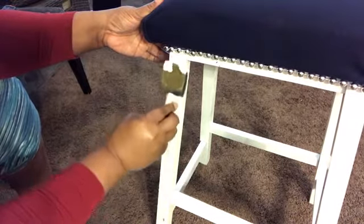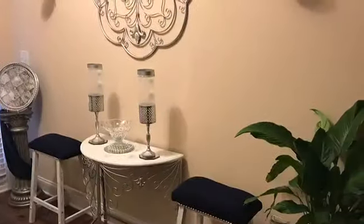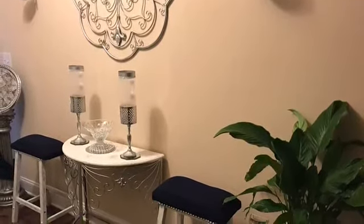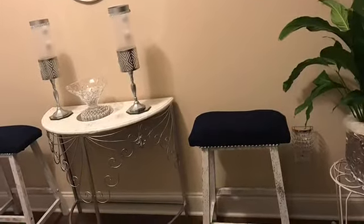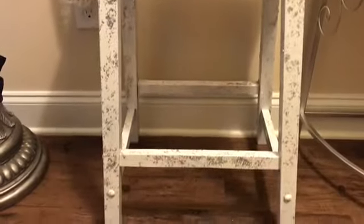This is the final look, you guys — I think they turned out pretty nice. I'm going to show you a close-up as well. I have them sitting in the entryway of my home for now, though I'm not sure that's where they'll permanently stay. Until everything is complete and renewed and revamped to my liking and everything ties together, they'll just sit here for now.